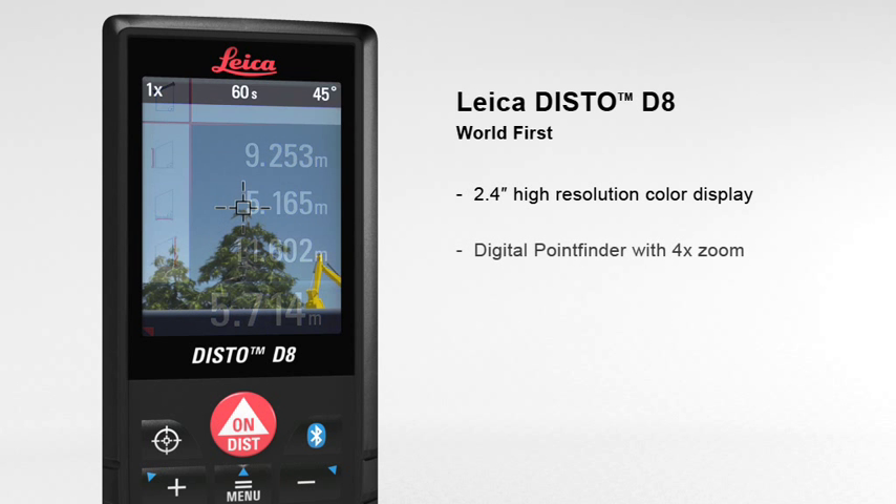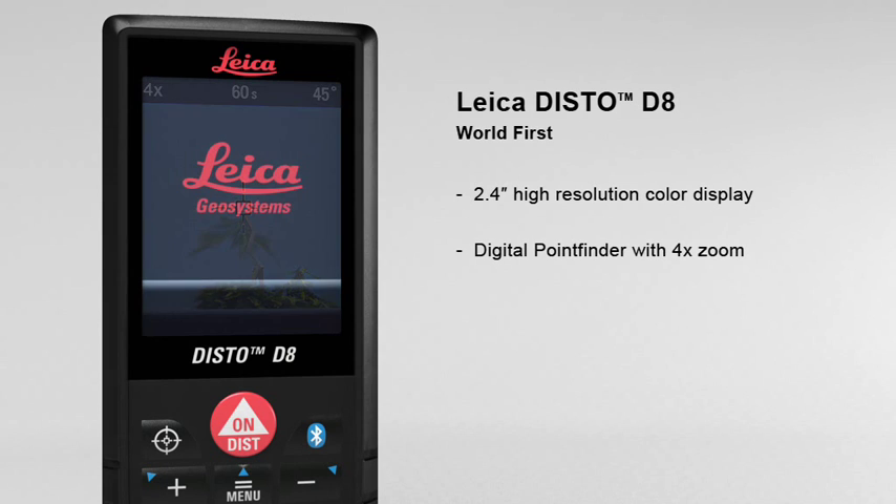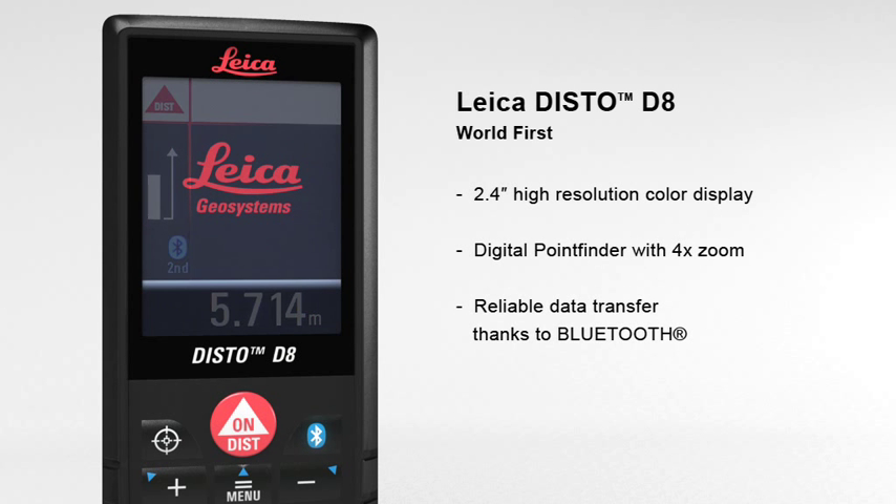The digital point finder with 4 times zoom makes finding the target much easier over long distances and even allows measurements to be taken in bright sunlight. Thanks to Bluetooth, measured results can be transferred wirelessly and reliably to pocket PCs and PCs.